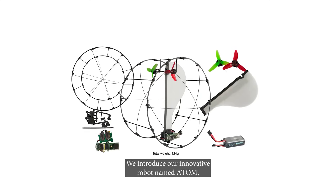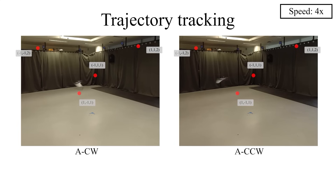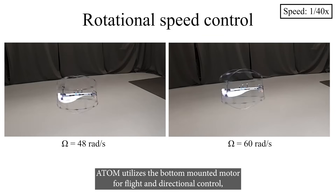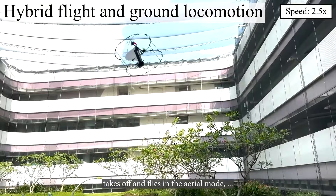Atom leverages a mono-wing and counter-rotating actuators to provide trade-offs, directional flight, rolling and turning with impressive energy efficiency. Its design addresses key flaws in previous attempts, such as limited terrain adaptability and one-directional flight.